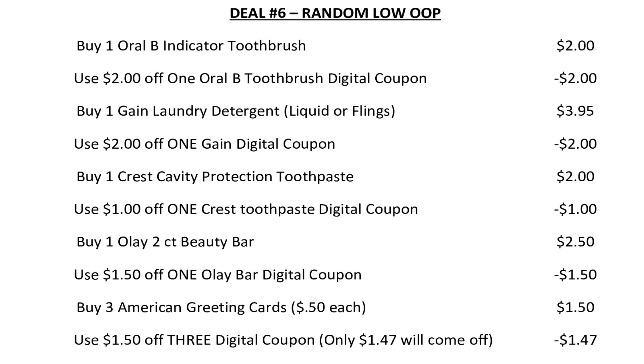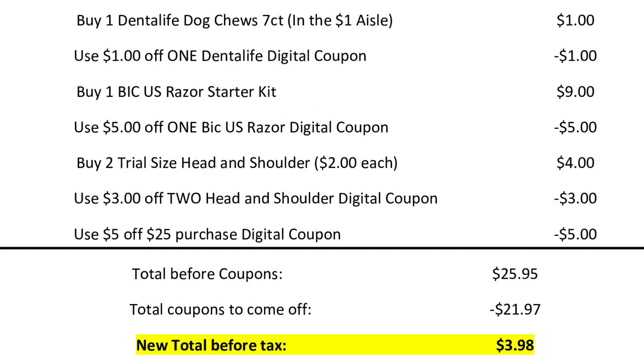We're going to use the $1.50 off three digital coupon, but actually only $1.47 will come off because it's a store coupon — they're going to make sure you pay at least one penny for each of those items. Then we're going to pick up one Dental Life Dog Chew seven-count bag in the dollar aisle for $1 and use that $1 off one Dental Life digital coupon. We're going to pick up one Bic Us Razor starter kit for $9 and use that $5 off one Bic Us Razor digital coupon. Then we're going to head over to the travel and trial section and pick up two Head and Shoulders at $2 each and use that $3 off two Head and Shoulders digital coupon. And we're going to make sure that $5 off $25 is definitely clipped to our account.